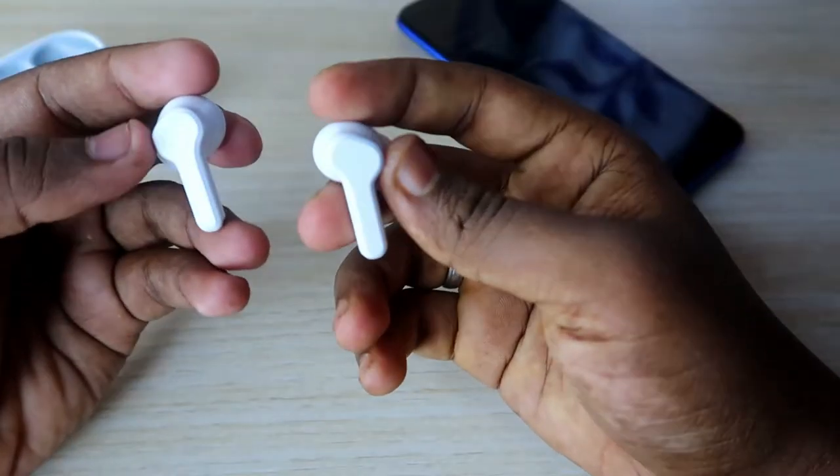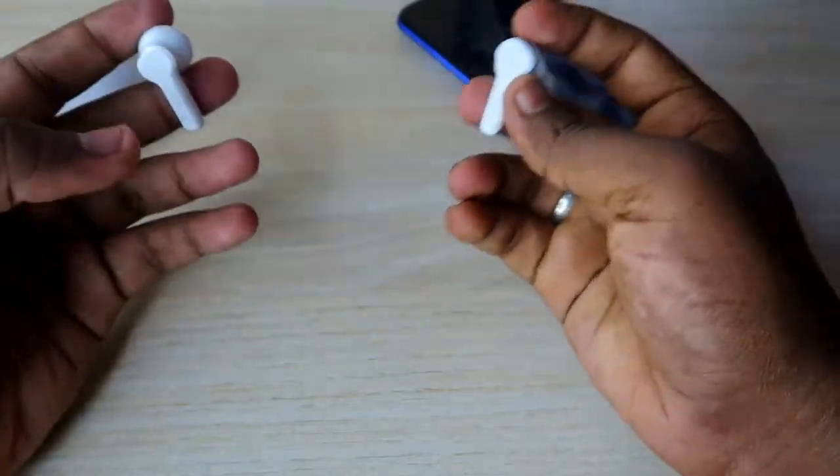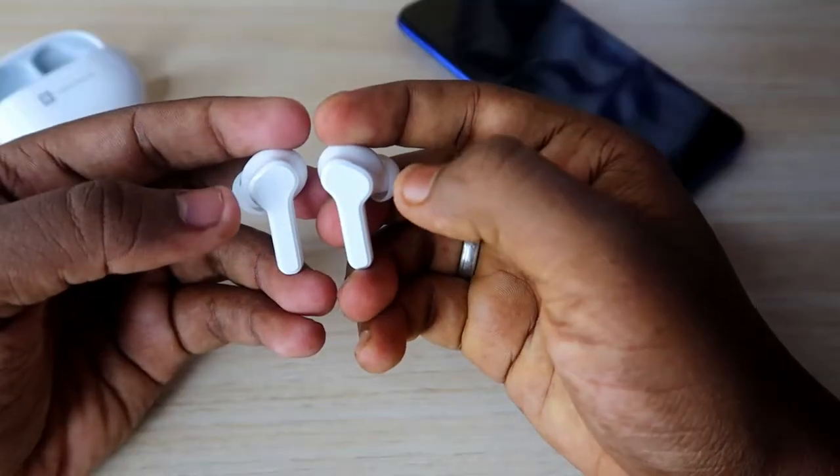Also make sure your earbuds have enough battery and are not connected to any devices. These are the two requirements before starting the reset process.